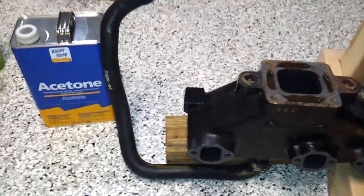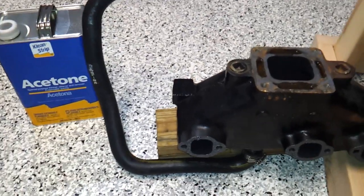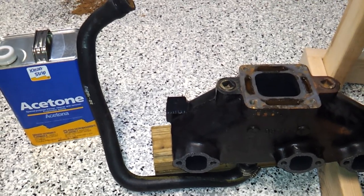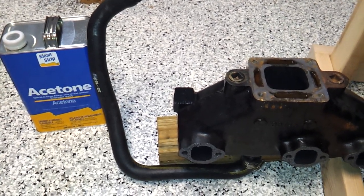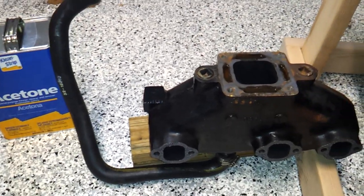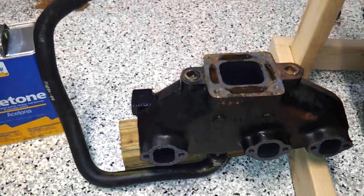There's a sticky post that I was reading about on iBoats the other day, and one of the guys that posted recommended that I check that out. He said to pour acetone down in the manifold here, and it's the same thing as pressure testing it.